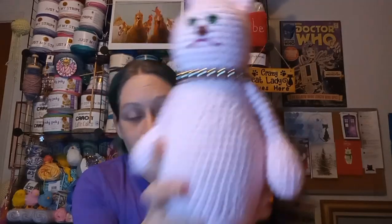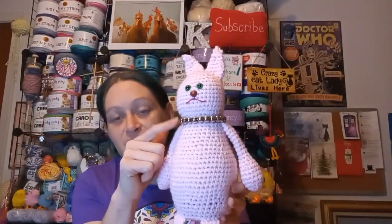You will need a pair of nine-millimeter safety eyes. You will also need a nose — they come in various colors. You will need a yarn needle, scissors, and stitch markers, and of course polyfill stuffing. You will also need a scrap piece of yarn or embroidery thread for the mouth. A bead necklace is optional — all it is, is stringing some beads on and tying it so you can untie it. I will show that in the tutorial.